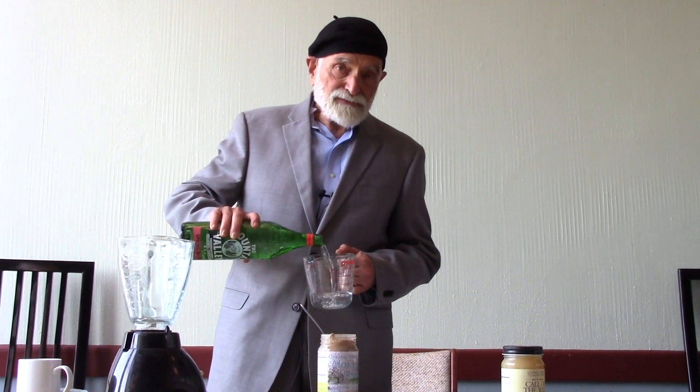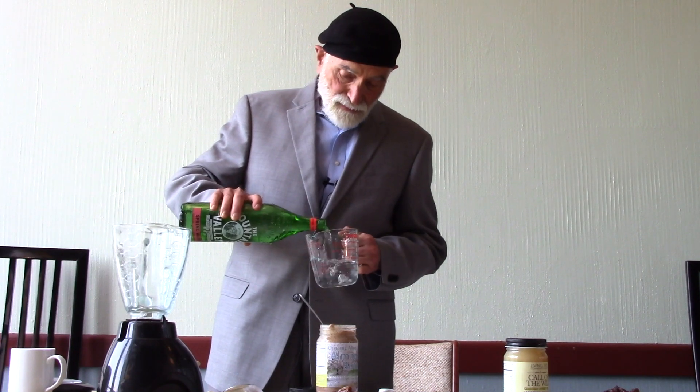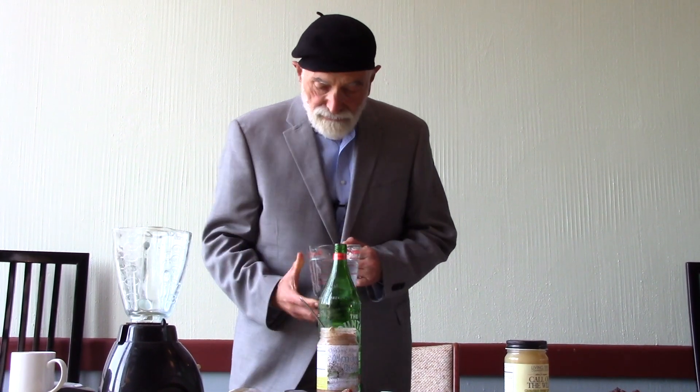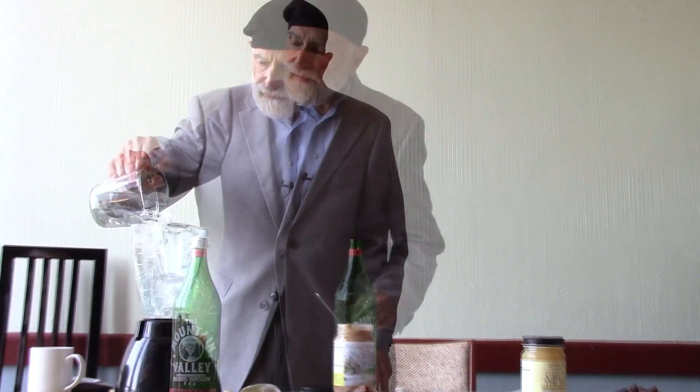It's been produced since 1871 — that goes way, way, way back. So here we go. Two cups of spring water.